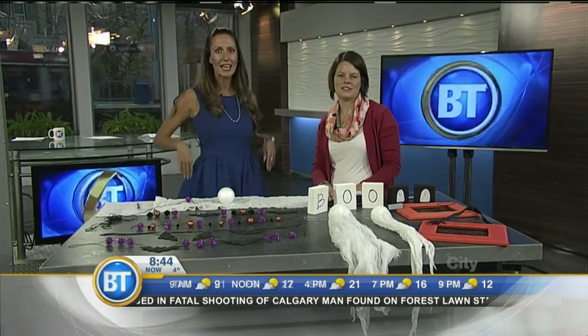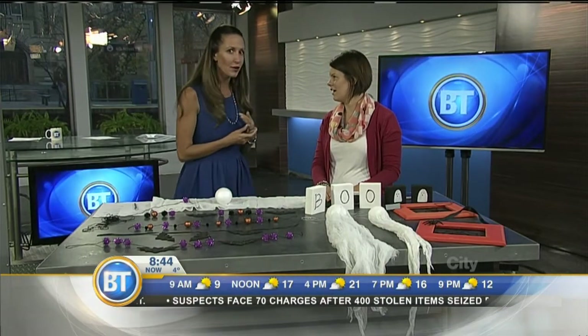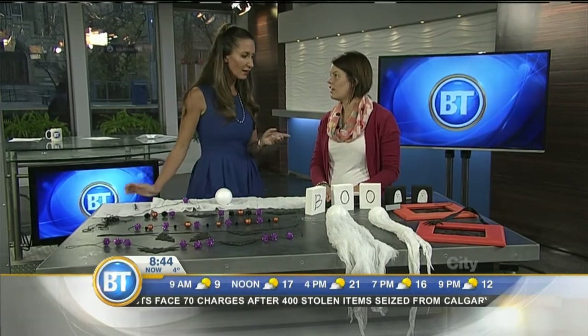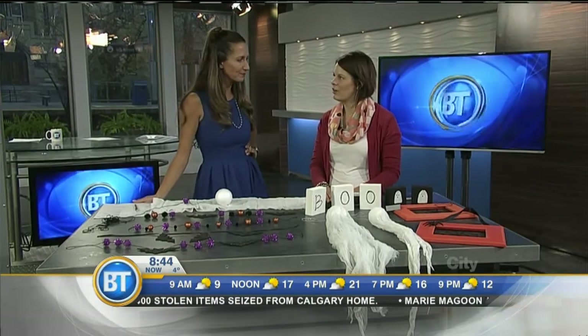Halloween is just a couple weeks away, and if you haven't had the chance to decorate your house yet, interior decorator Courtney Brannigan from The Chipperness is here to share some DIY decoration ideas — for the craftily inclined, for the craftily uninclined, for the kids, for the dads. We're here to cover everyone today.